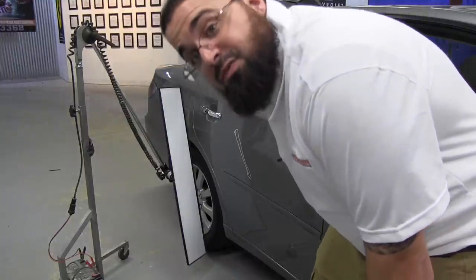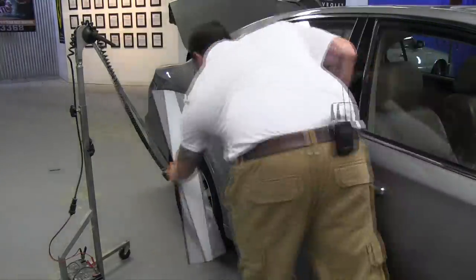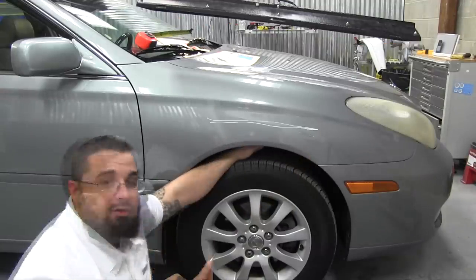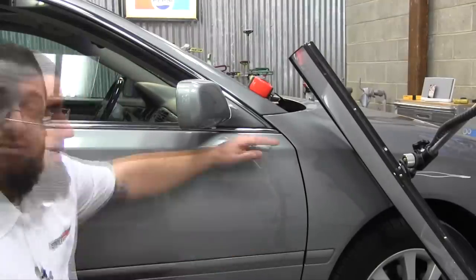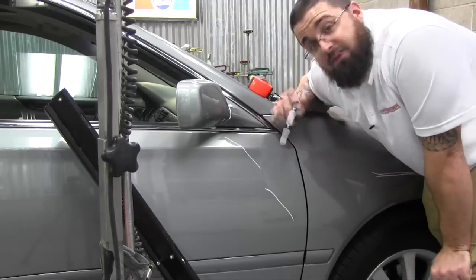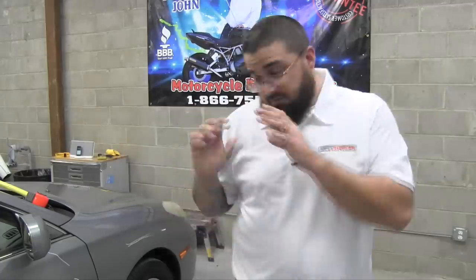All right, everybody. Here's one of the things — if you have a crease running this direction. We'll see you next time.